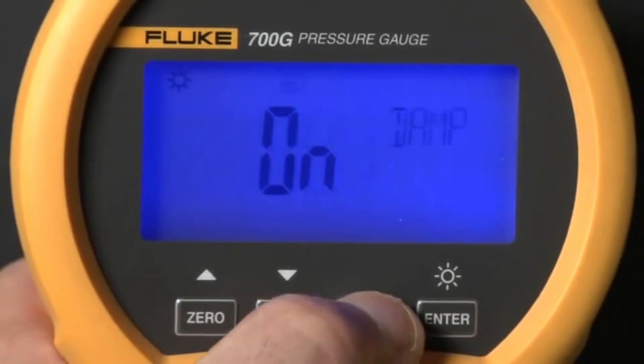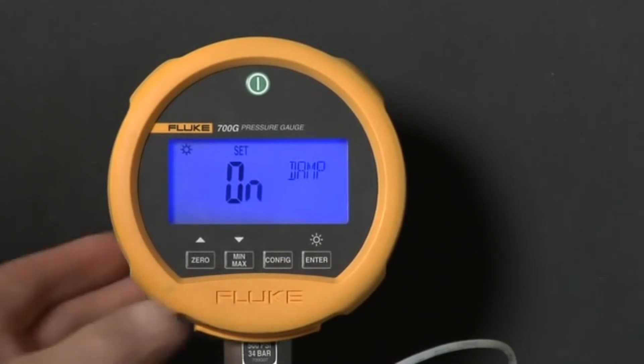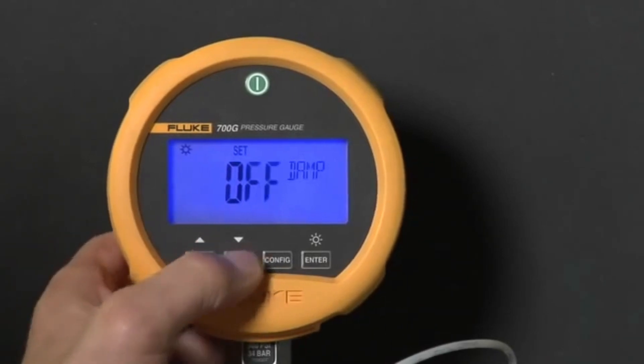Press config again to see the dampening setting. Dampening smooths or averages readings from pulsating pressure sources. Use the up and down arrows to turn dampening on or off.